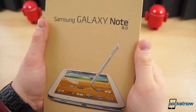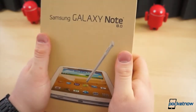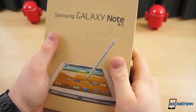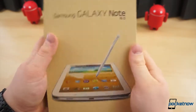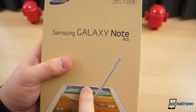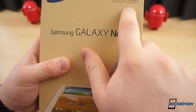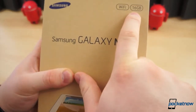Announced in February at Mobile World Congress, the Galaxy Note 8.0 is the latest addition to Samsung's Galaxy Note line and its relatively popular line of tablets. In front of us we have the Wi-Fi version of this tablet, so it does not have the earpiece speaker that was so controversial at the show this year.